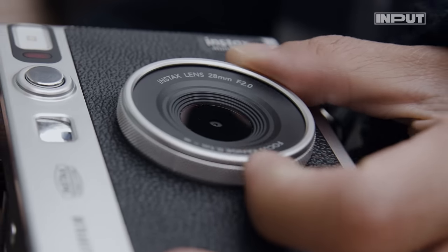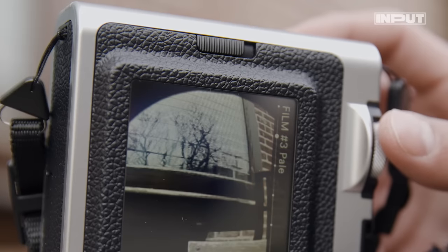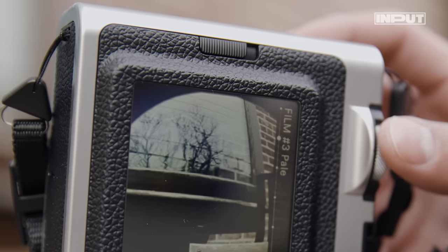There's even a dial that's plastic but knurled for that extra tactility. It's details like this, and the radial brushed metal and chamfered edges, that show off the retro aesthetic.